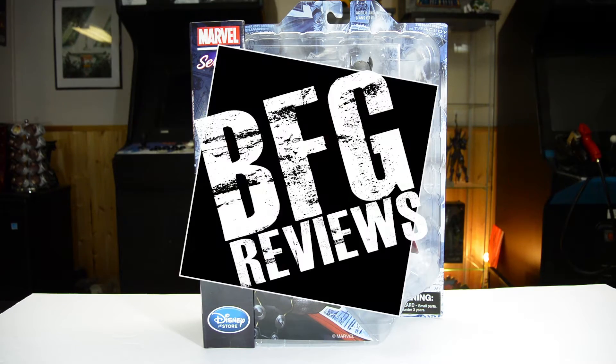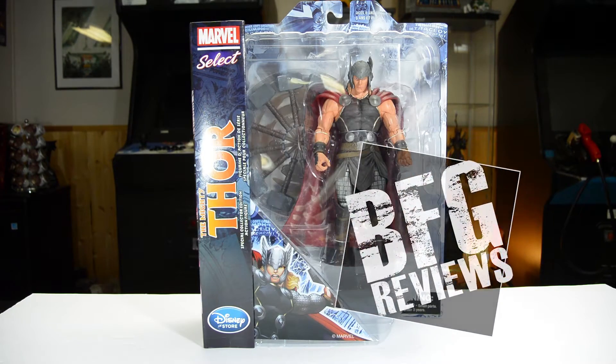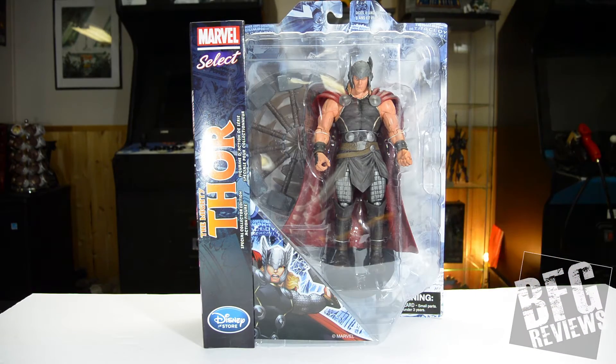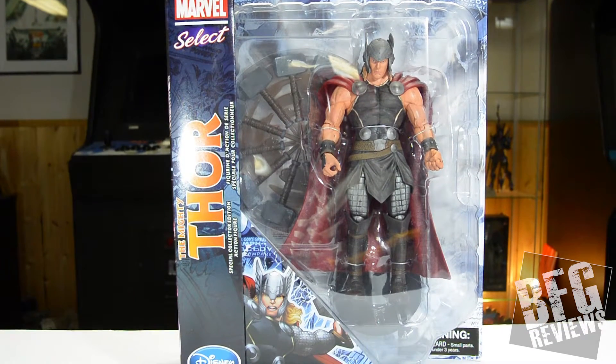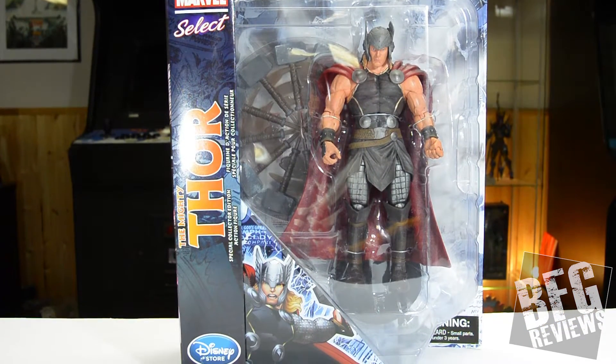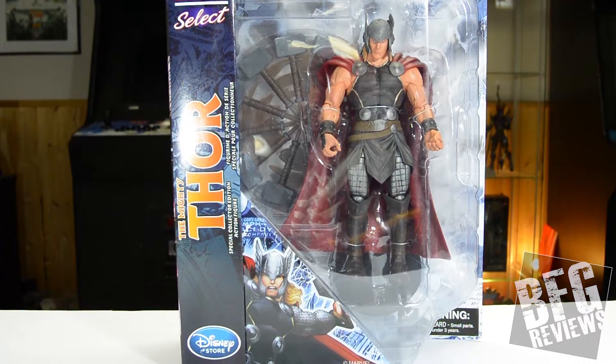What up YouTube, this is Nate from BMP Reviews and today we're gonna be looking at the Marvel Select the Mighty Thor Disney Store action figure. I got this one over the Christmas season for a pretty good price — it was $26.99 Canadian, and it was like buy one get one half price at the Disney Store, which is really cool.